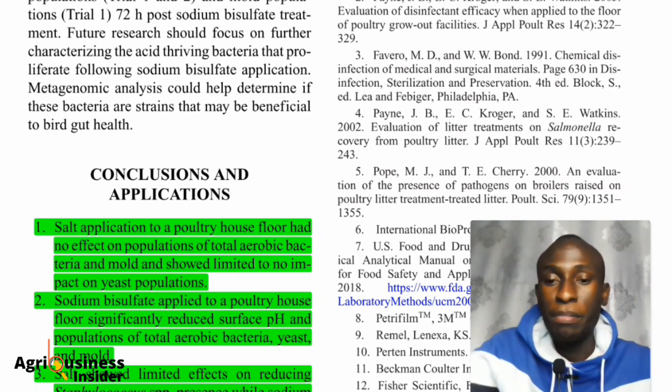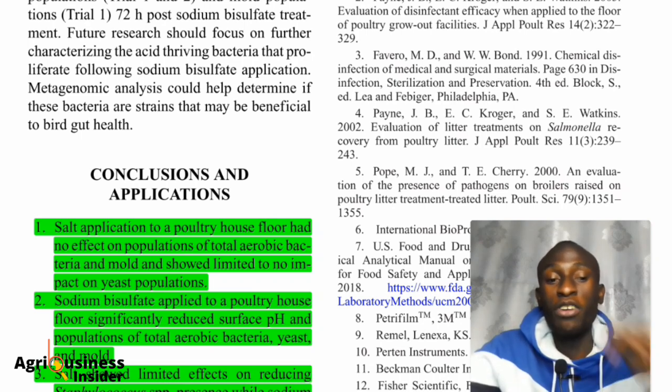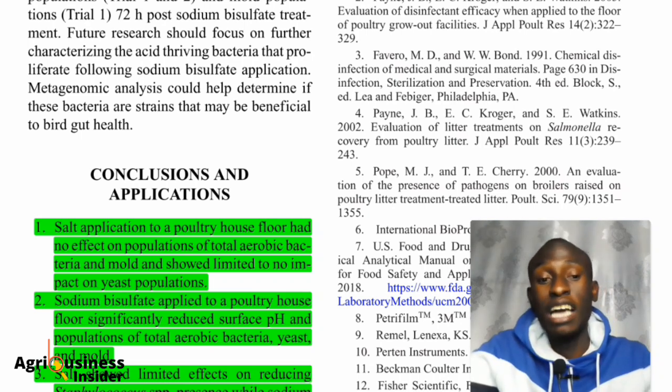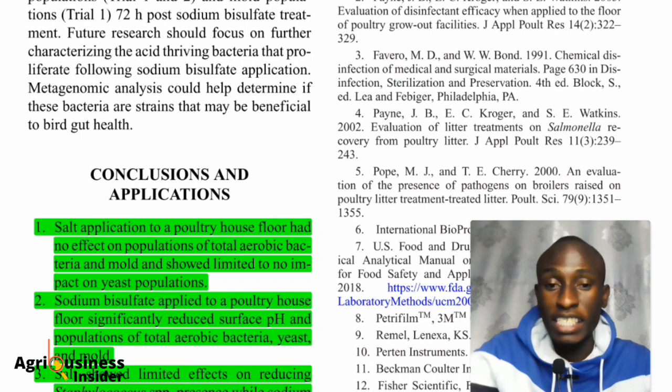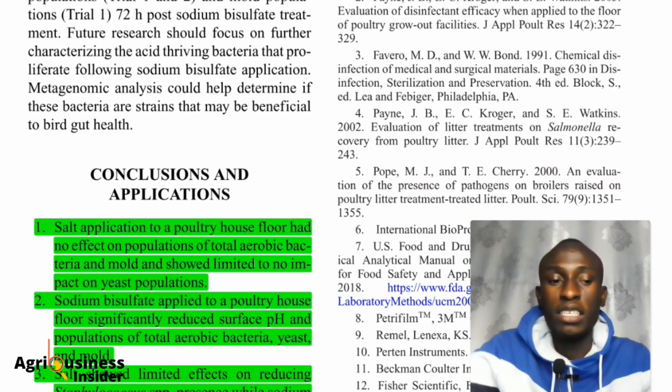If you don't know, I have launched my organic farming course which you can check out on my website. For those who continue supporting this mission of sharing scientific reports with farmers and explaining them in the simplest way possible, thank you so much. I hope to continue making this kind of educational content — see you in the next one.